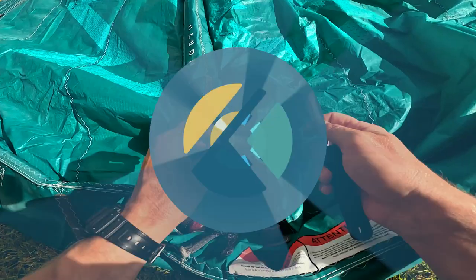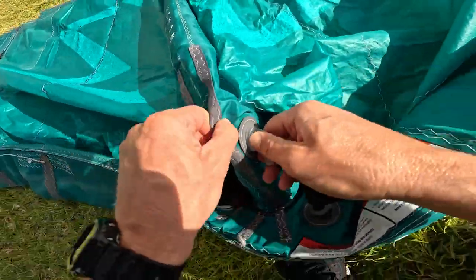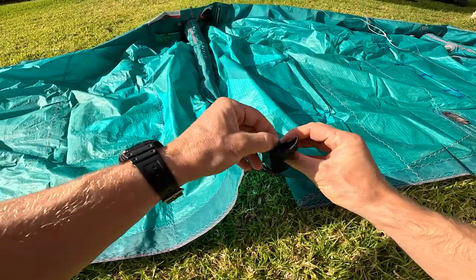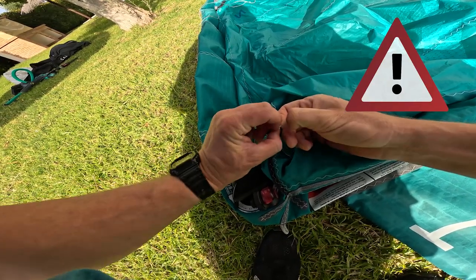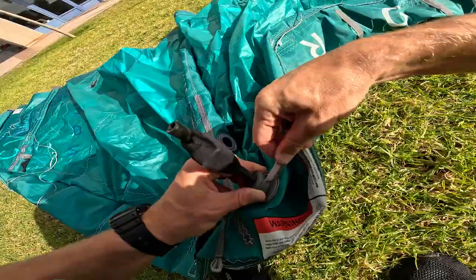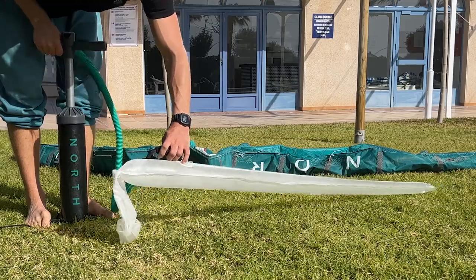Let's see first how to fix the problem if the strut is losing air. Disconnect the pipe connected to the valve of the strut, then push the valve into the strut. Open the tip of the strut and gently pull the bladder out. Note: some kite brands might have a small line with a knot on top of the strut — you should undo it before attempting to pull the strut out. Once the strut is completely out, you can take a pipe from the leading edge, put it on the valve of the strut, and pump the strut with your mouth or with the pump. Just be careful not to exaggerate because you might damage the bladder.